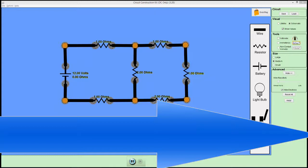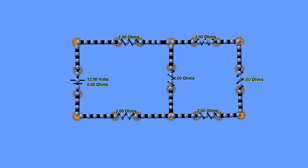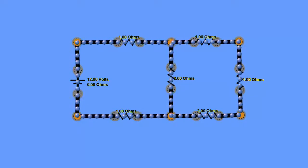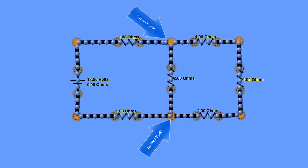We're going to solve a series-parallel circuit. The characteristics of a series-parallel circuit are that we have a combination of components in both series and parallel arrangements. This is just a combination of 1 and 2 ohm resistors powered by a 12-volt battery. The current splits up at one point into two smaller currents that join back up again and produce the original current.